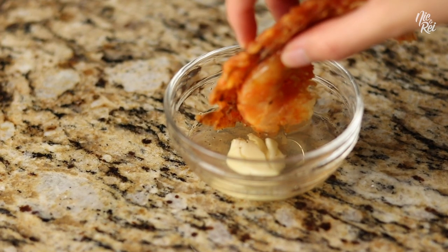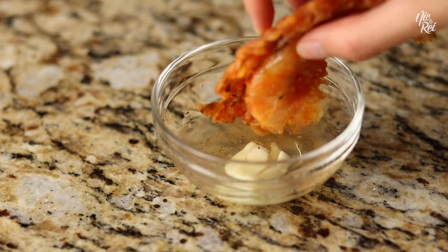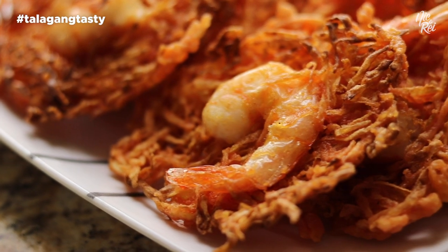Ukoy is best served with garlic vinegar. If you want the recipe for that, we'll have it in the description. It's Tolugang Tasty!